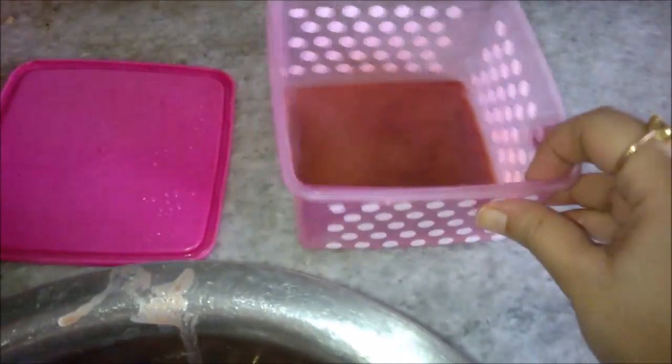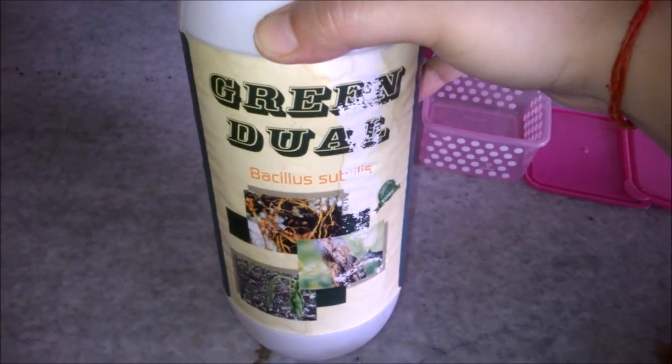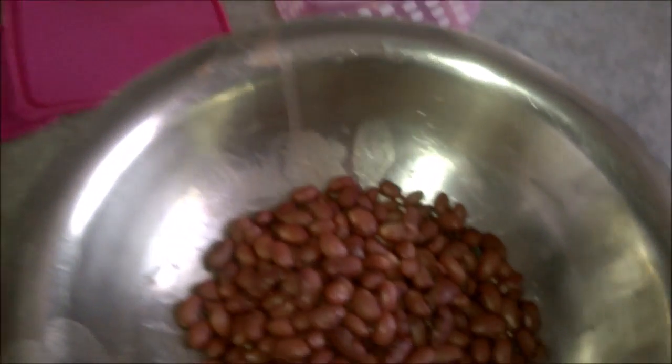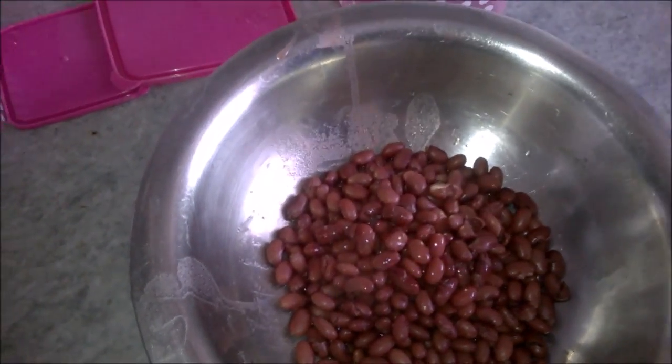Once you've strained the beans and separated them from the water, it's time to add the fertilizer. This is the bio fertilizer — it is Bacillus subtilis. The brand name is Green Dual. I'll simply add it like that.